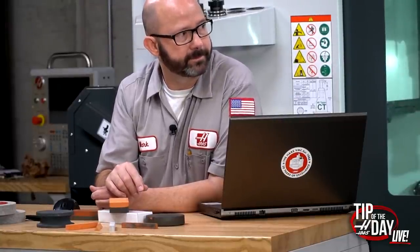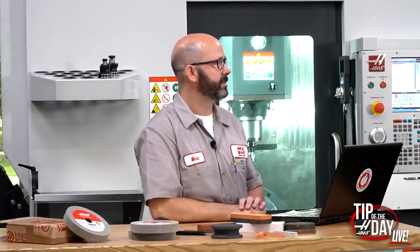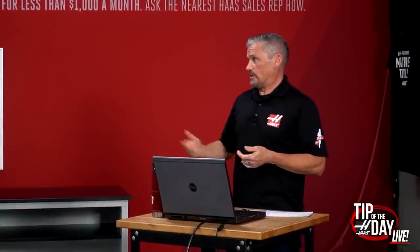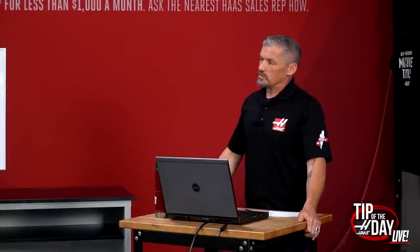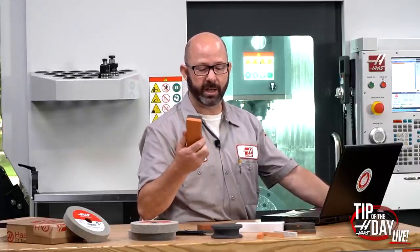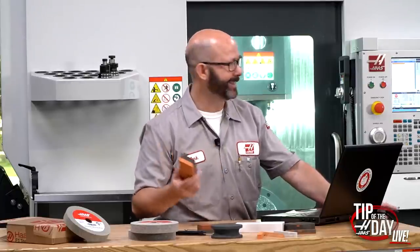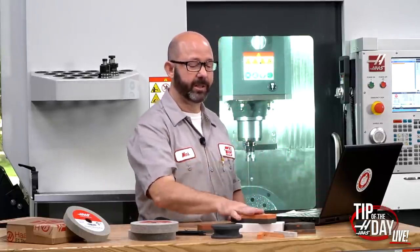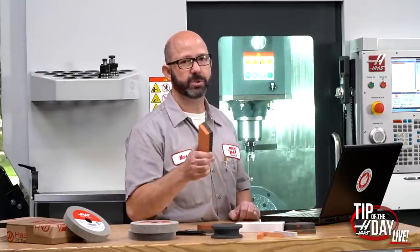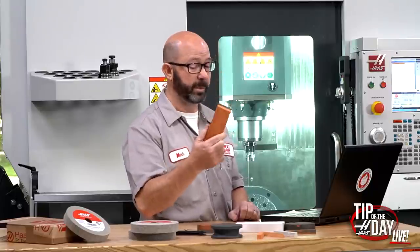For the machine — say you're doing your machine table — you first go over the table to figure out if you have any high spots, then decide how to knock them down. This 433 aluminum oxide stone is what we carry at the Haas factory. I'd call this a bench stone; a woodsman might call it a whetstone. I take this stone and run it across the table in different patterns, using it as an inspection tool to check for high spots.